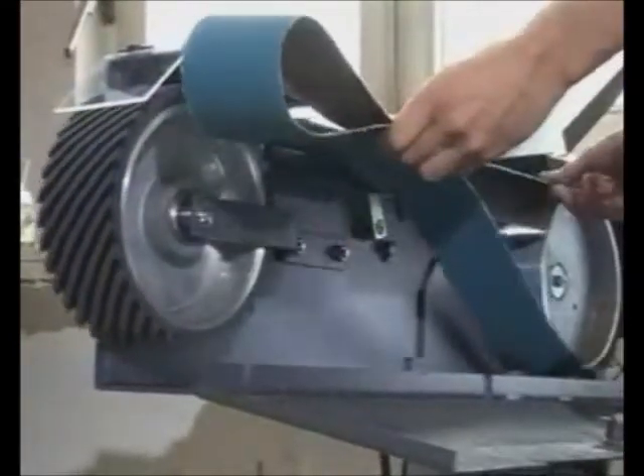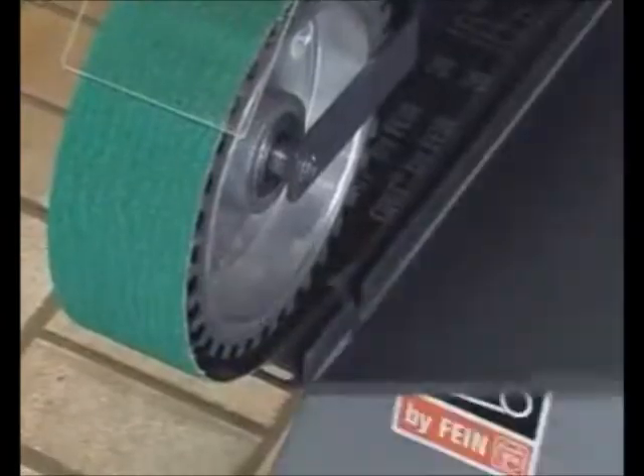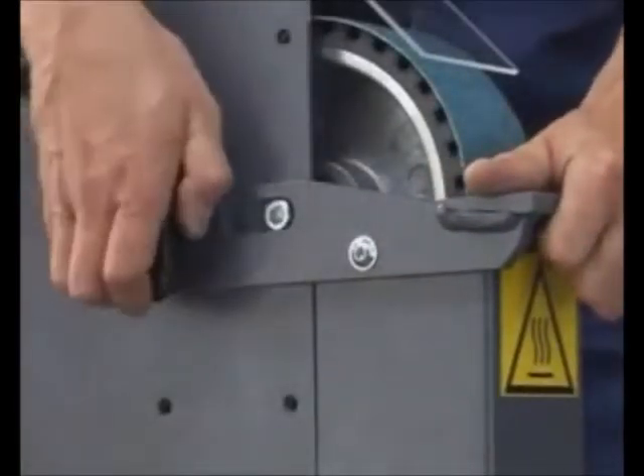Remove the grinding belt and mount the new one. Close the side cover, attach the tool rest and spark box, tighten the belt — that's it.